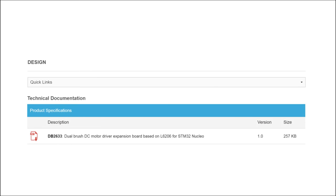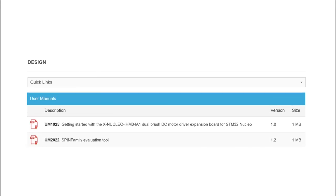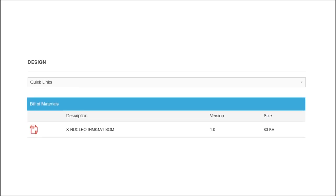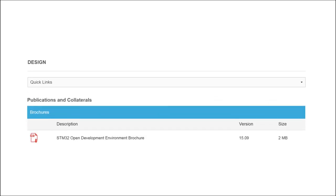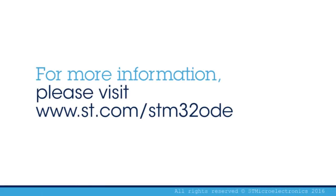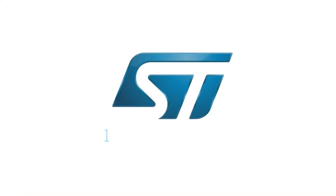A comprehensive set of documentation for the Dual Brush DC Motor Driver Expansion Board, including a user manual, application notes, quick start guide and data sheet is also available. Visit www.st.com/STM32ODE.